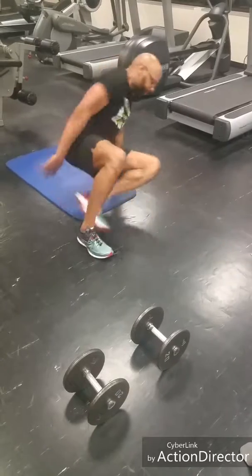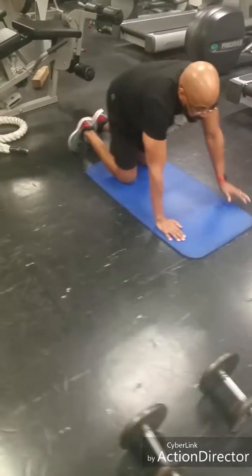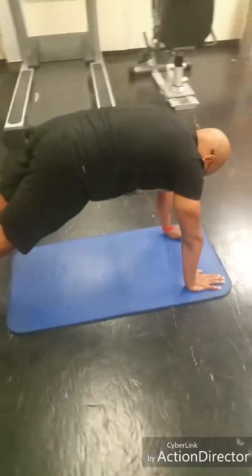Finish with a plank. If you want to make it more challenging, you can do a push up plank.